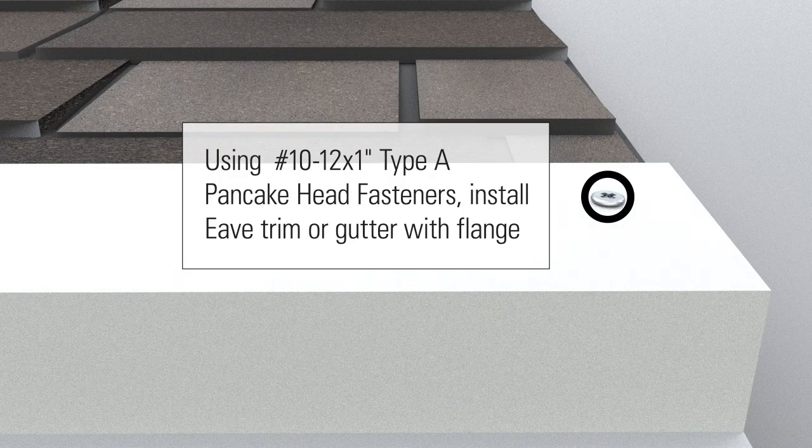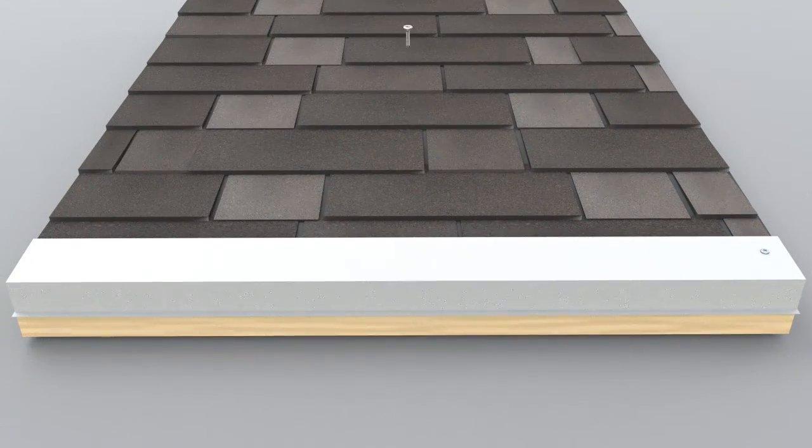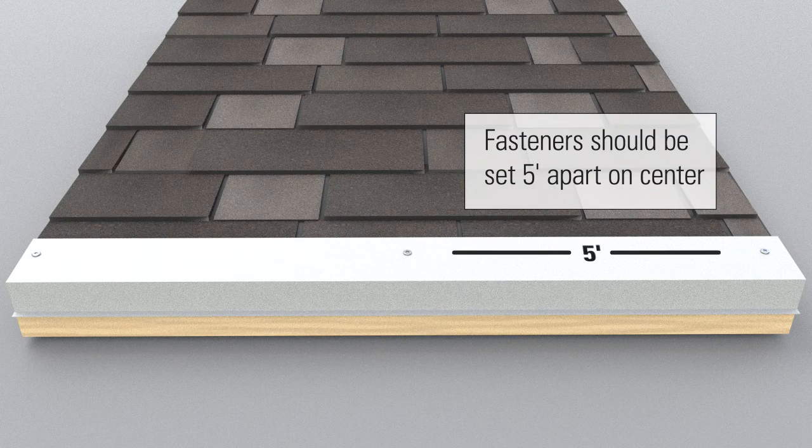Using number 10 dash 12 by 1 inch type A pancake head fasteners, install eave trim or gutter with flange. Fasteners should be set five feet apart on center.